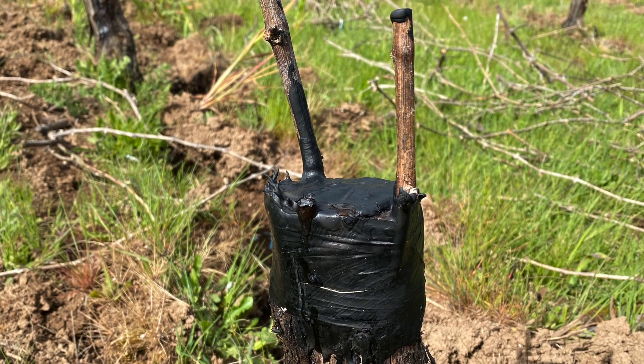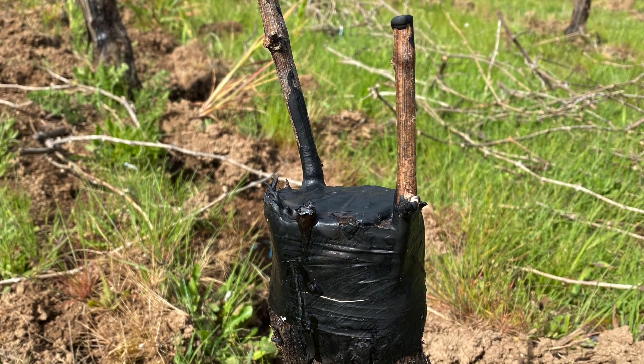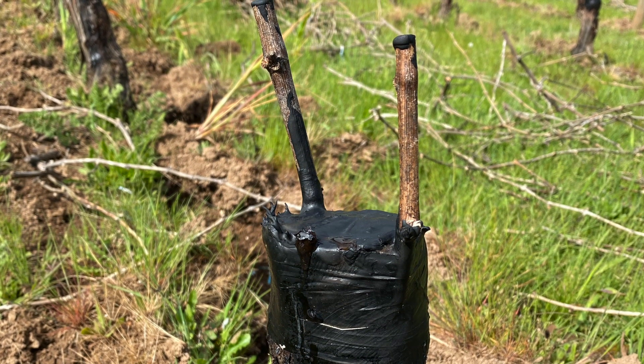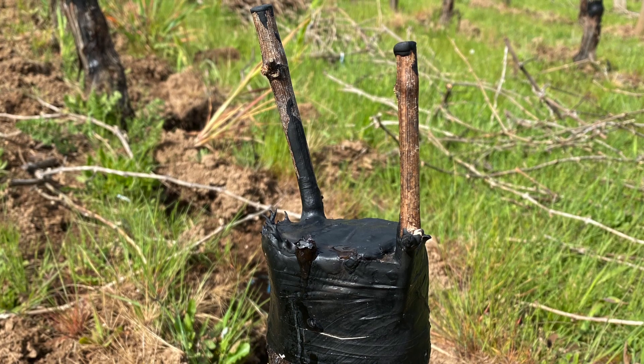The last thing that's done is to put this heavy tar-like substance over the top of the tape, over the top of the cut vine, and even over the top of the new grafts.